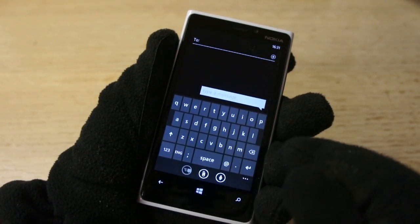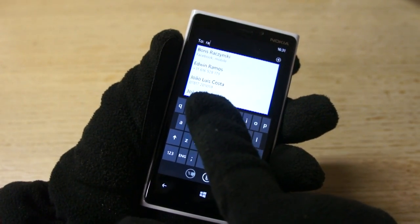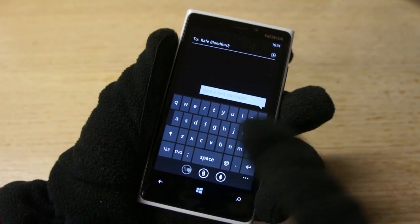You may be wondering whether you can actually use the keyboard — yes you can. It is of course a bit difficult; it's a bit like having fat fingers. You can see here I'm putting in a text message name, and rather than typing in I'm going to use the voice recognition.